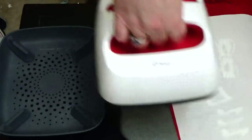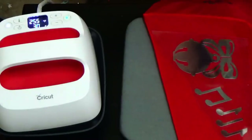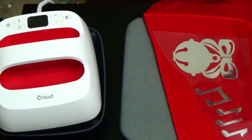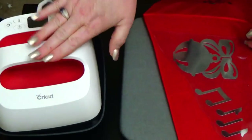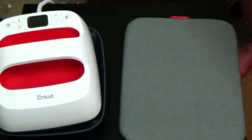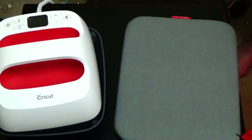Here we go. I'm going to power off my little baby mini EasyPress. Available this fall, guys — it won't be long. You guys can get your hands on the little baby mini EasyPress.